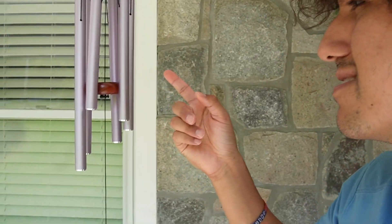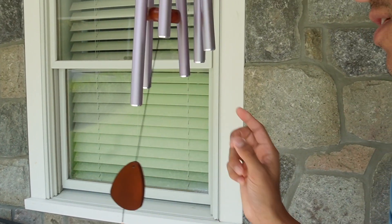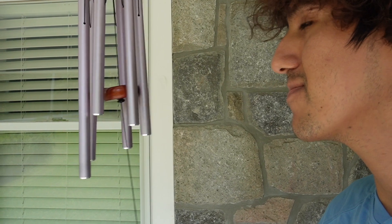All these chimes are going to be different sizes, so whenever the wind starts picking up you can start hearing the different sounds. Let me just give you an example here. The sound of this is really lovely.